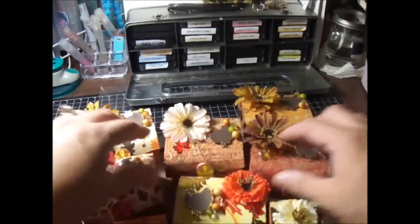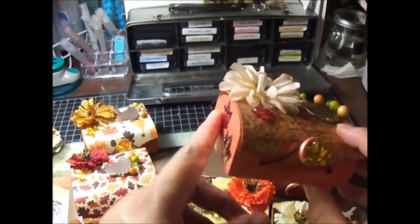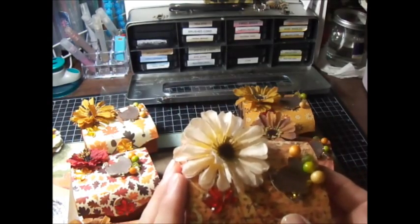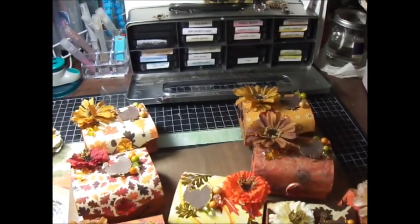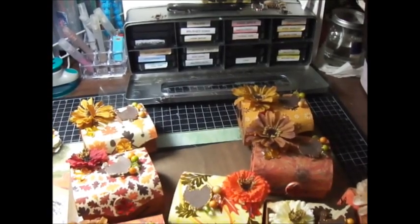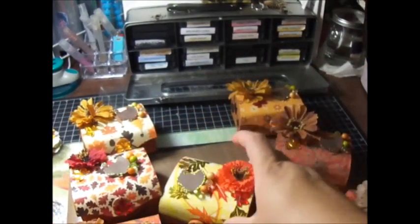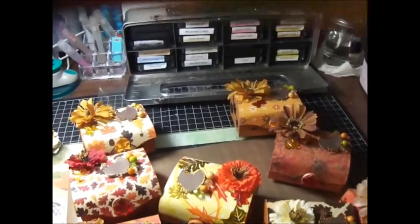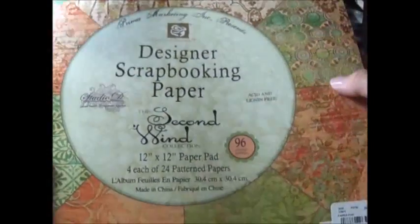I made boxes for everyone and these are the favorites I made for them. I used the Michael's Dollar Box, which is actually $1.50 now, and I bought them using a coupon from one of their sales. The papers I use are DCWV, I think it's called Fall Splendor or it's this season's fall paper. I actually don't have the name because I share it with my sister and she took the cover. I used Tint Coffee paper and also what I think is last year's Target paper, and some Prima paper I bought at Tuesday Morning. I paid $8.99 for it and it's called Second Wind.